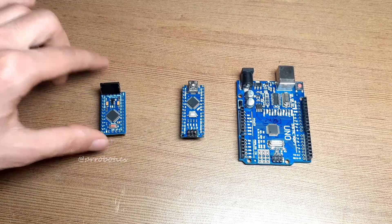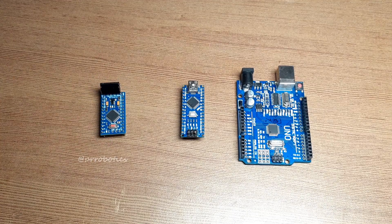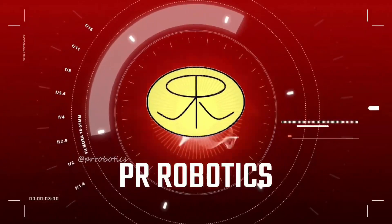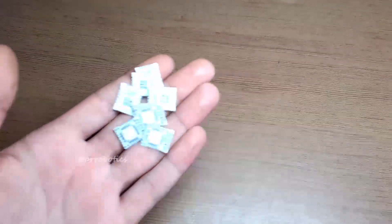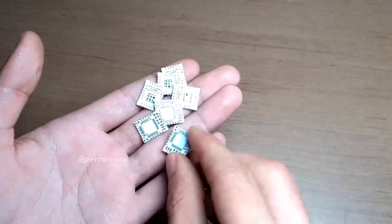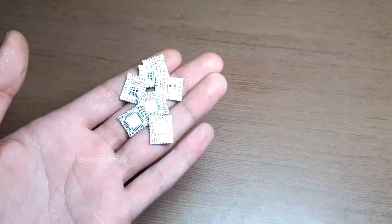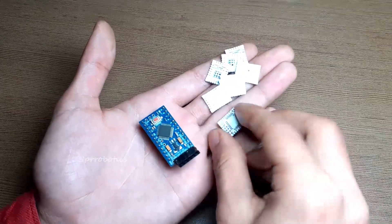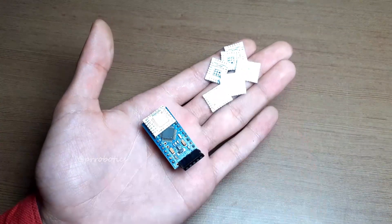I will share with you the issues I am facing in the development of this board. Without wasting any more time, let's get started. Here are my PCBs of the development board and the size is really small. If I compare these PCBs with Arduino Pro Mini, the size of this PCB is almost one third.